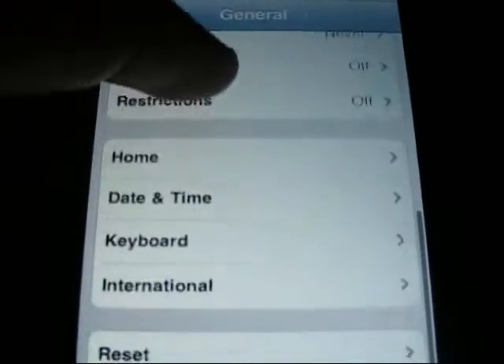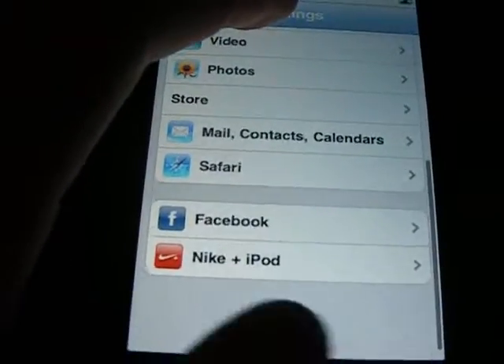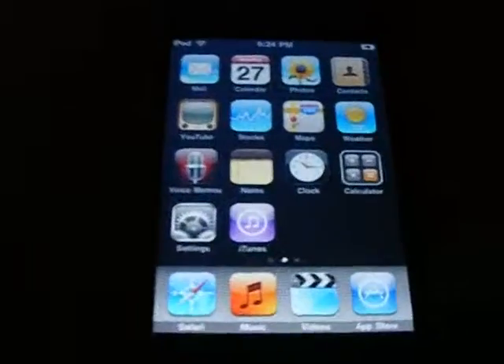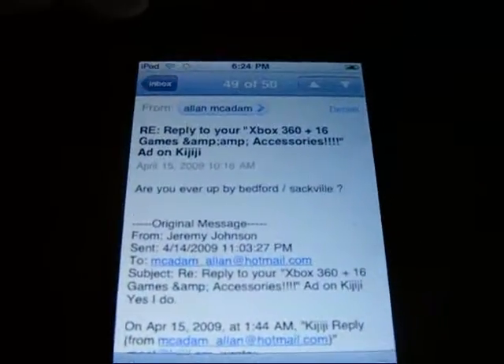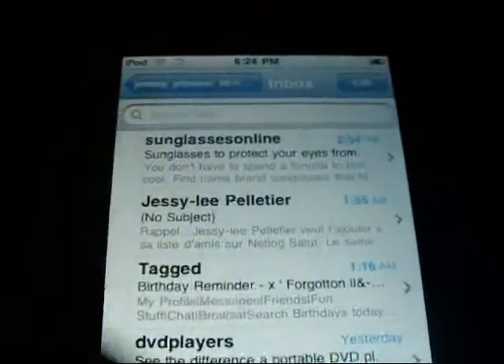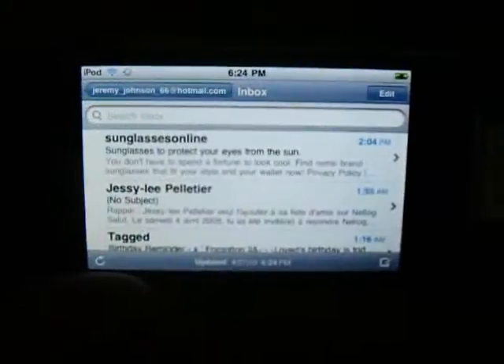You can go home. That's it for settings. Now, mail — as you can see, there has been a search bar added so you can search through your entire mailbox. And also it's gone into landscape mode, so very cool.